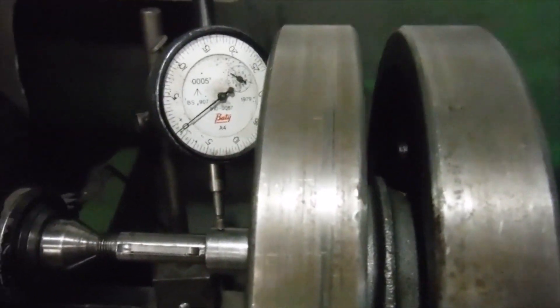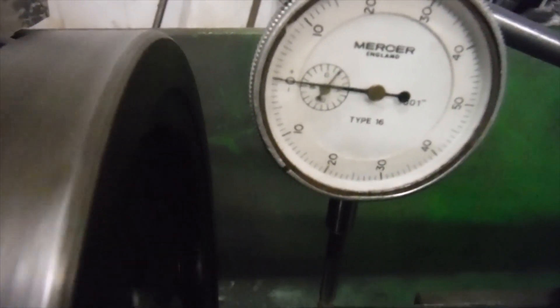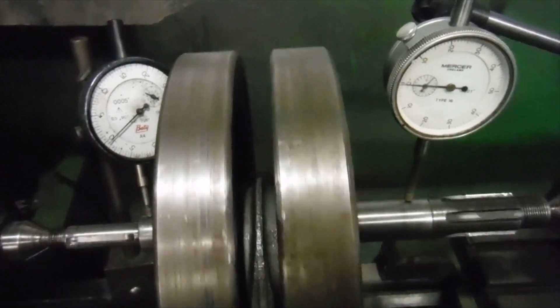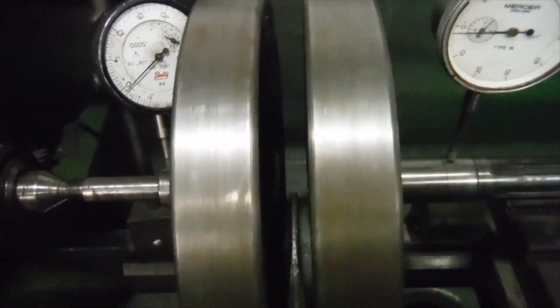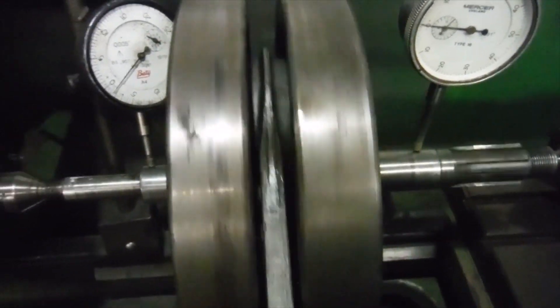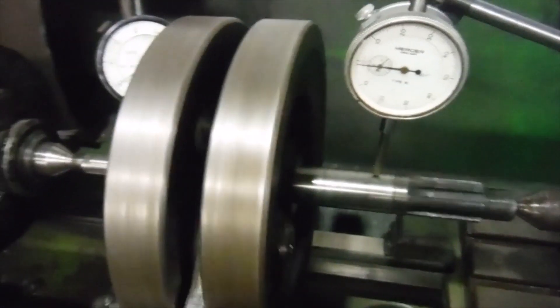There's now only the tiniest side-to-side movement on the conrod, which is what you'd expect. As for runout — the timing side is showing a deviation of two thousandths of an inch, and the drive side is no more than two and a half thousandths. They're not quite rising and falling at exactly the same time, but the high spots and low spots largely cancel out. I'm guessing we've got maybe one or one and a half thousandths of an inch actual runout, which is very good indeed.